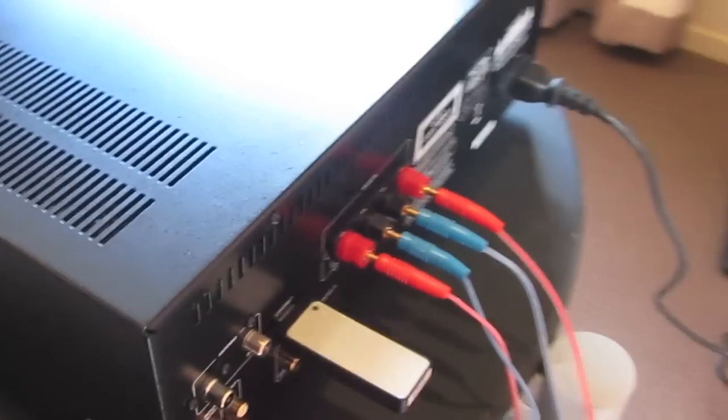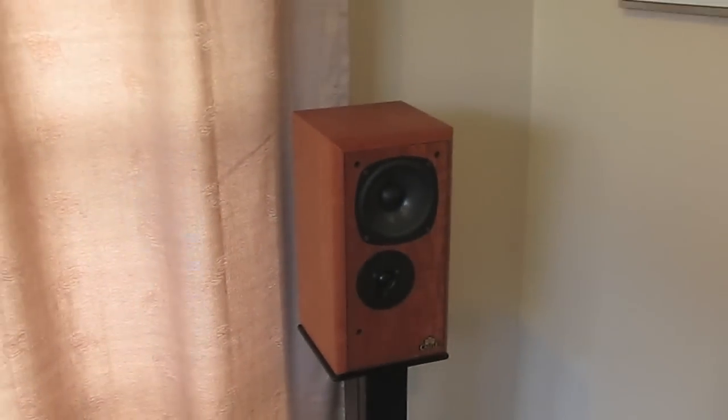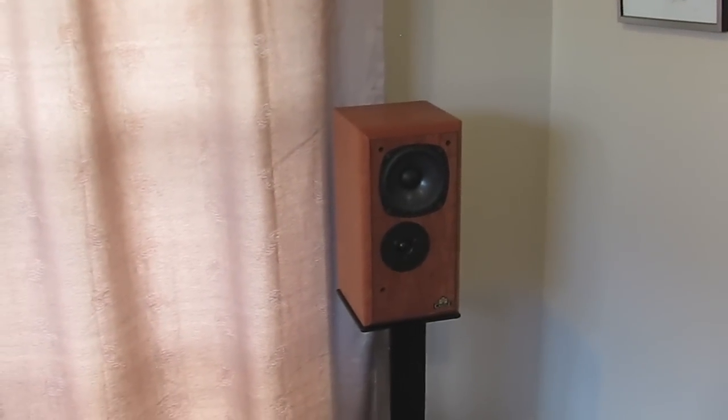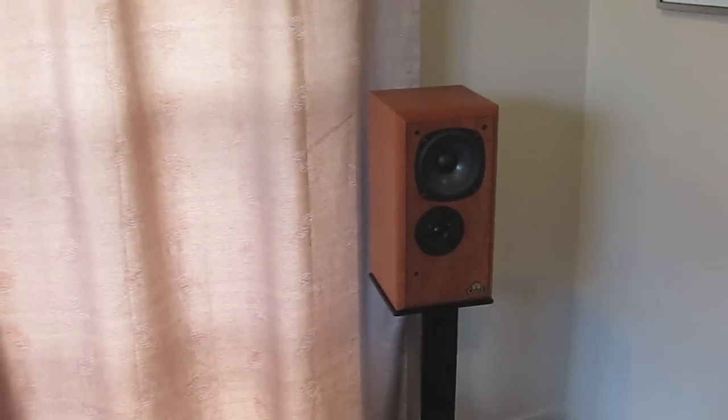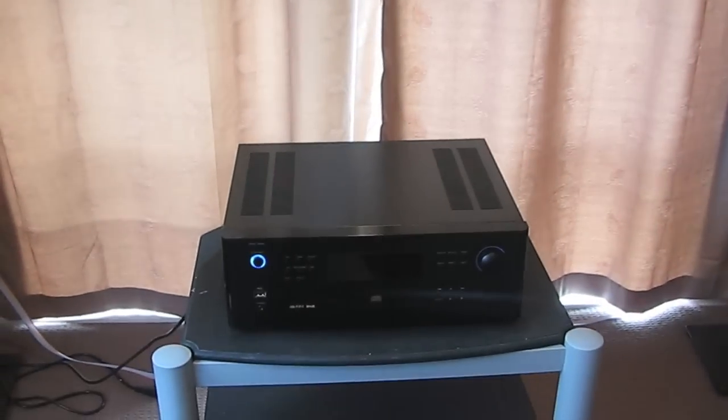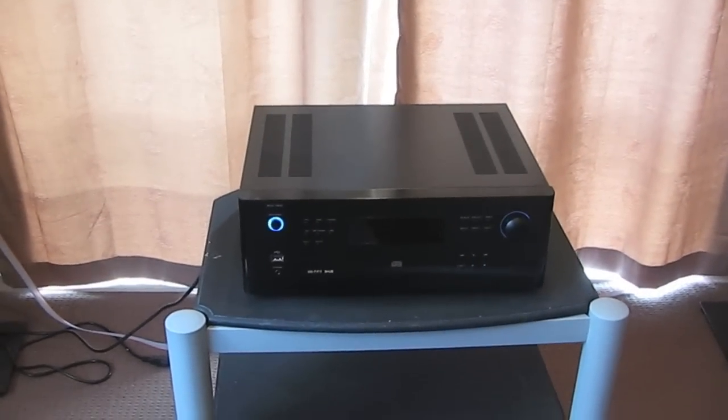I've been using DNM Raison cable, connected to Castle Durham 3s — around a $1,300 loudspeaker, which I'd consider a pretty good match. And in all reality it sounded very, very good on this system.